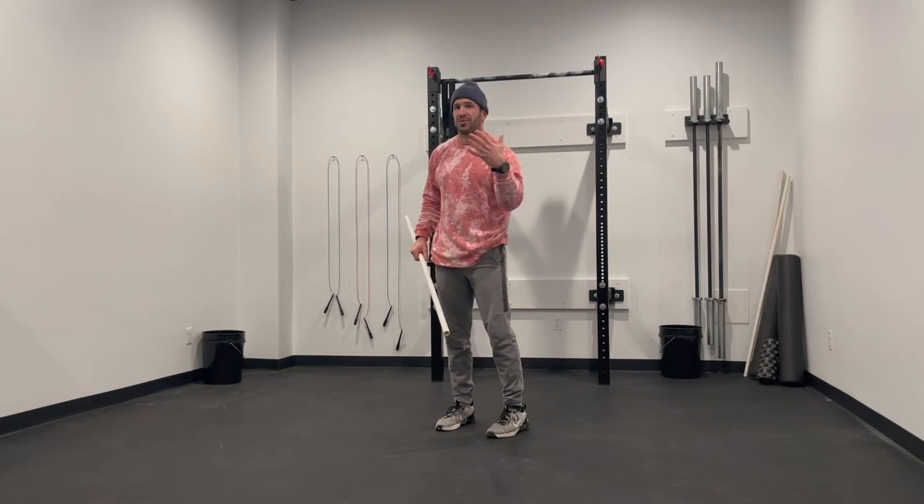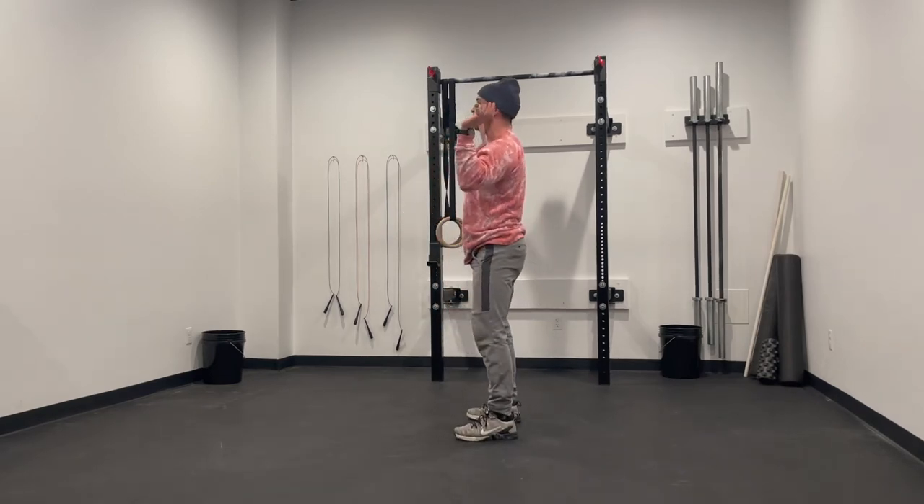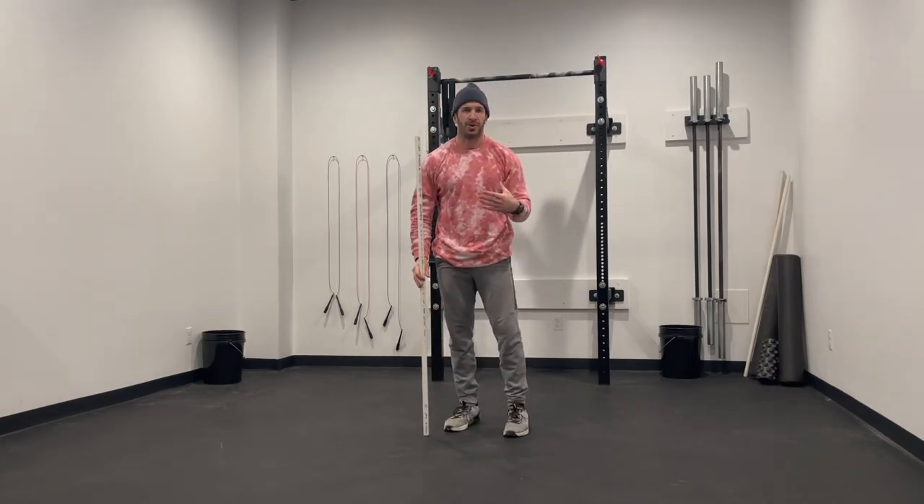For the clean and jerk, if we're not going overhead, you can certainly modify this for a power clean. We can also go with push presses or push jerks if we're not pulling from the ground.